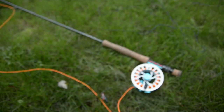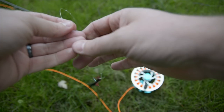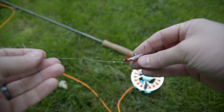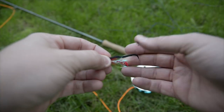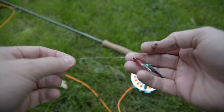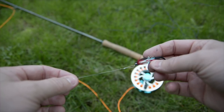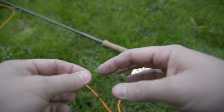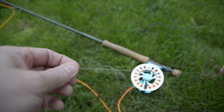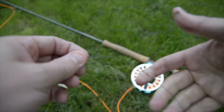How we're going to rig today: attached to some fluorocarbon with a loop knot, I'm going to go with a black and red, kind of small streamer today. I've thrown things as long as four or five inches, even six inches for decent-sized bass, but we're going to go with this small mylar body — it's pretty beaten up — a red and black zonker on a loop knot, fluorocarbon all the way to our Polyleader or VersaLeader.